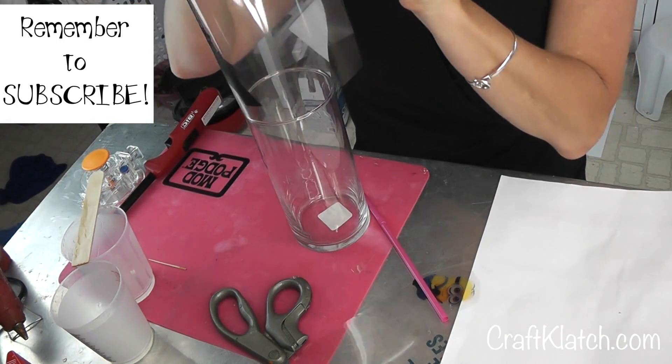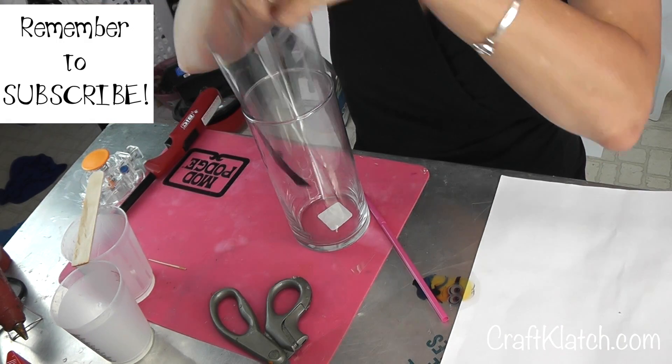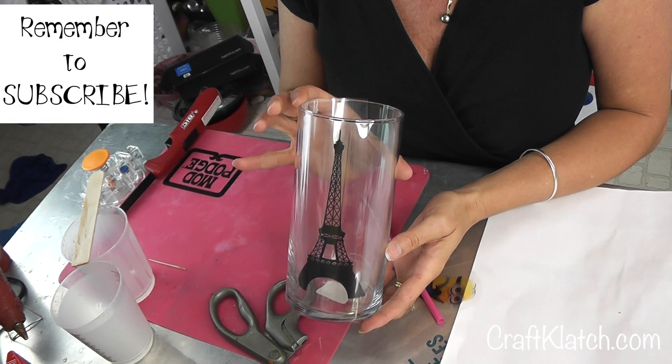I couldn't find a stencil that would fit on here. I was going to stencil the Eiffel Tower on here, but I couldn't find a stencil that fit — I have one, but it's too big. So what I thought was I printed the Eiffel Tower on transparency film, and all I'm going to do is kind of roll it up a little bit, pop it in here, and now I have a vase with the Eiffel Tower on there.